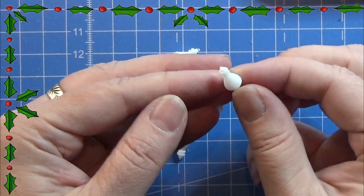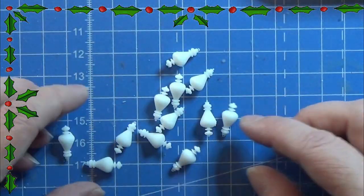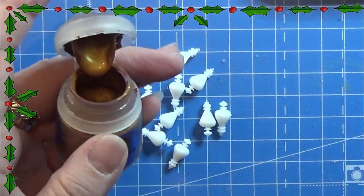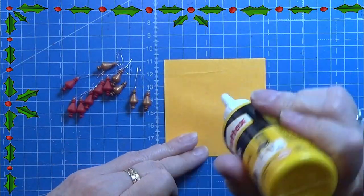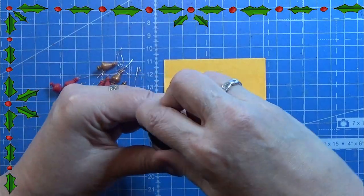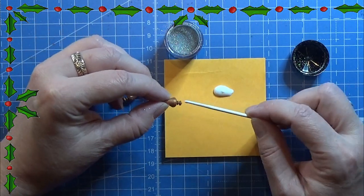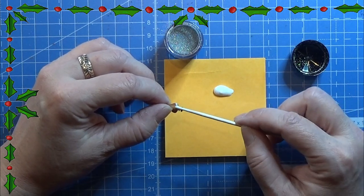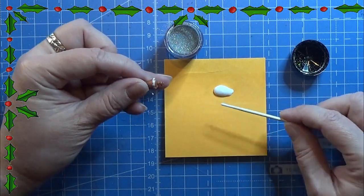I made two designs of these ornaments for you. This is the second one and I will leave a link in the info box below for the print file. These I am going to paint in red and gold colors, but again you can use the colors that you want. And as you've surely thought, I am going to use some glitter on these ones too — doing the exact same thing as before, placing glue on the ornaments and dipping them into the glitter. You can decorate these however you want.